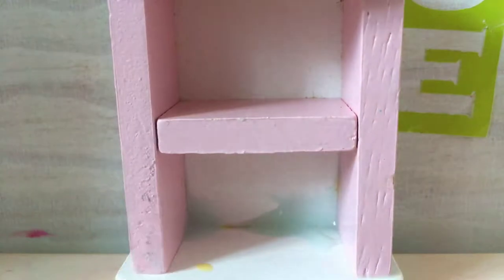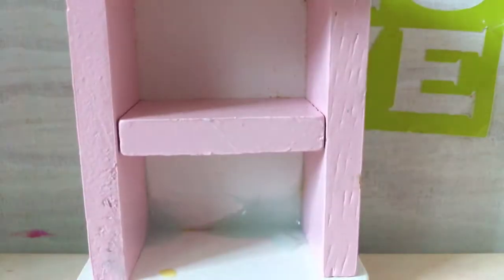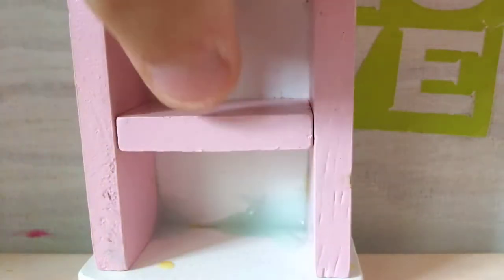The first one is this drawer. It has slime because I put slime in yesterday. I put a little container because I didn't have a container for the slime that I made. I'll show you it right now. So I haven't mixed it but I made it.